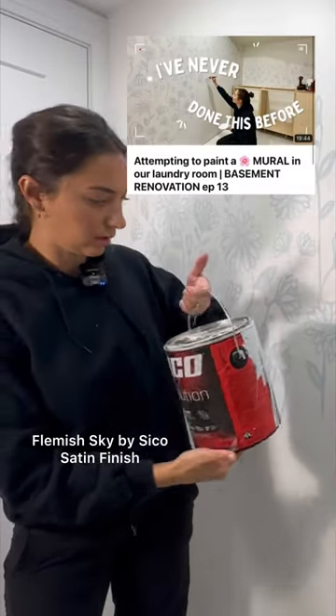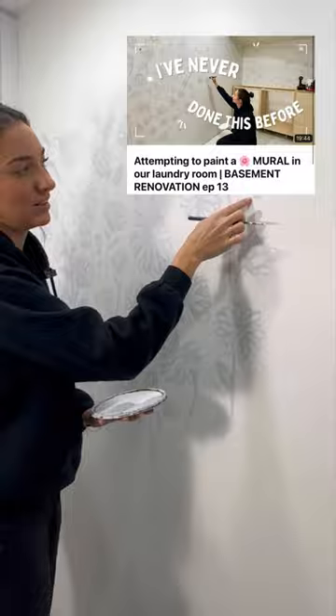So here's a closer look if you guys want to give it a try. I used the color Flemish Sky by Seiko in a satin finish. This gives the flowers an almost metallic 3D look in the light.